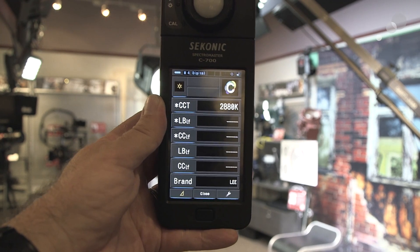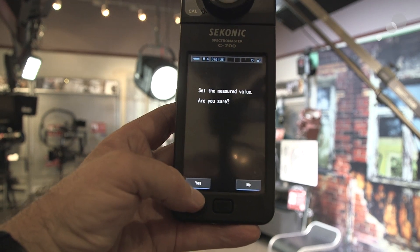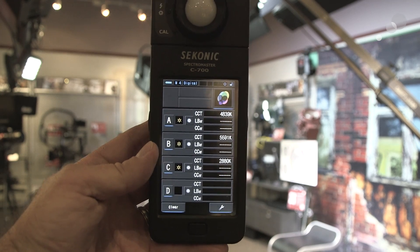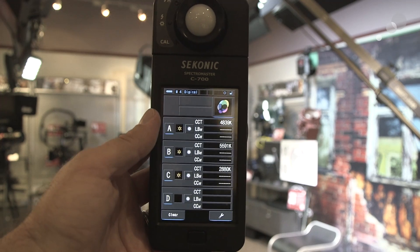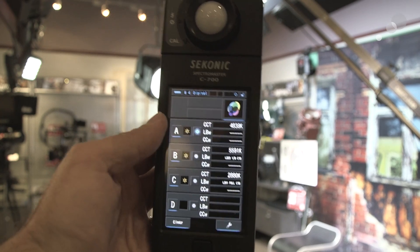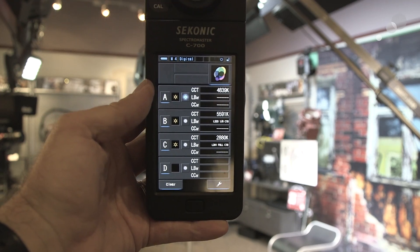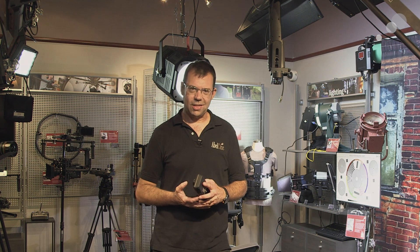The third light, C, has a color temperature of 2880 Kelvin. I'm going to close this out and it asks me if I want to save it as one of the lights in the series. I've saved it and now you can see A, B, and C — the Aiden, the Nyla, and the Felix set to tungsten — with their respective color temperatures. If I want to compare one light to the other, say the Nyla and the Felix to the Aiden, I press the activation button and it shows me what filter I would need for the other lights to get consistent lighting. That wraps up my look at this Iconic C700, a color temp meter that allows us to work in all types of different lighting situations and get consistent, accurate results. Thanks for watching — I'll see you again soon.